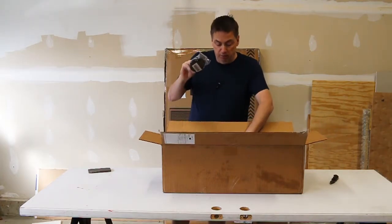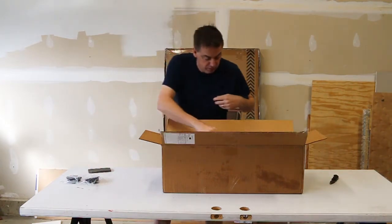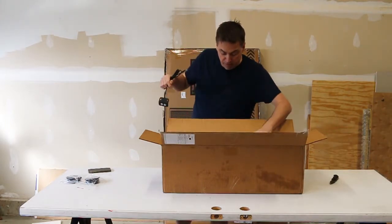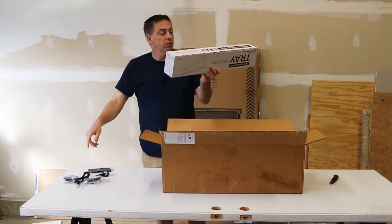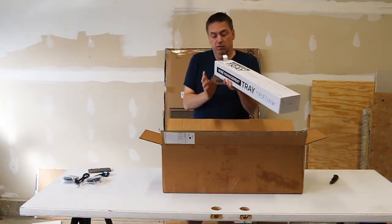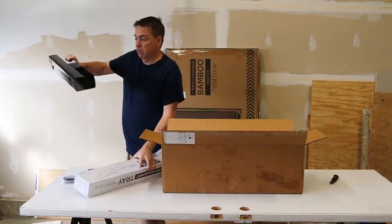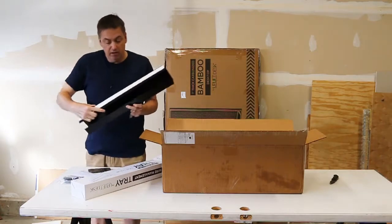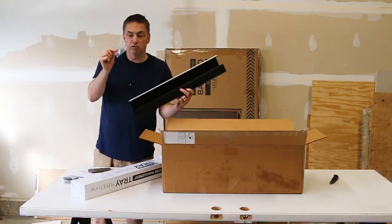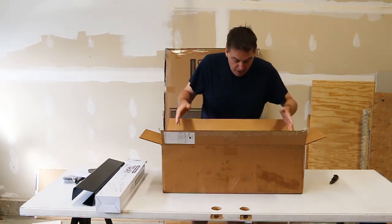We've got a couple of black grommets that go in the holes — cable management is very important. We've got the up/down buttons to raise and lower the thing. We've got another wire management tray, very similar to the first one. This comes with a sticky pad across the top — you peel the tape off and stick it underneath, and it has a couple of screws to secure it to the bottom of the desk as well. Then inside the box is another box.